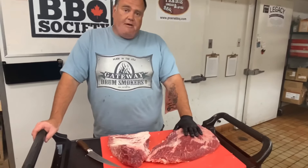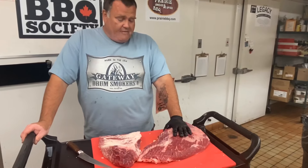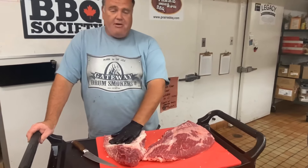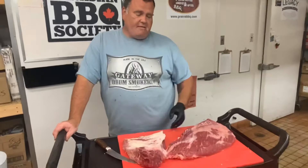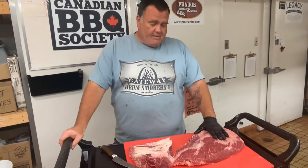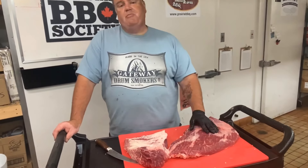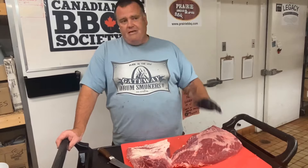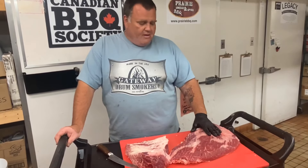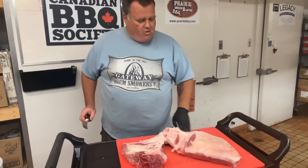We're going to trim this up specifically for burnt ends. If you're from my hometown, we're going to be serving these on the food truck in the next couple of weeks. The reason I look for these big briskets is I can separate this point muscle and just use it for burnt ends. A third reason: briskets are generally a pretty big piece of meat, and this gives you two separate meals without having to worry about eight or nine pounds of leftovers.